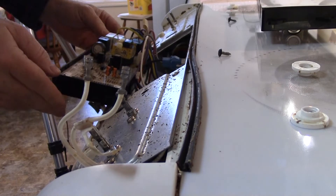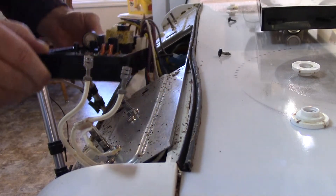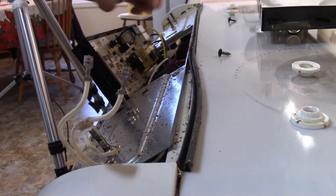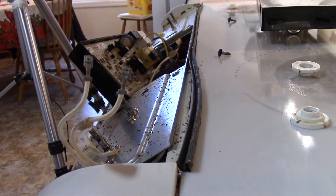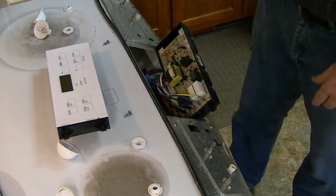Here's the old one. Everything is on connectors here. What I like to do so I don't get the wires mixed up — I'm going to take a picture of it first, and secondly I'm just going to move one wire at a time from the old unit to the new unit.